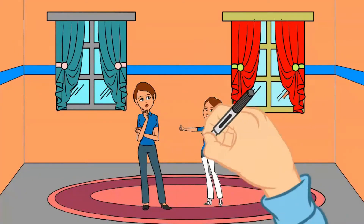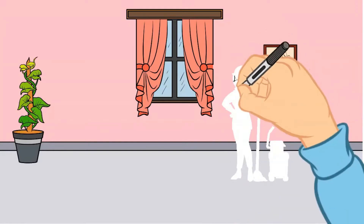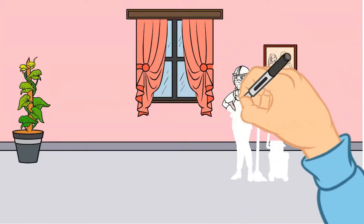You have to take a few days to get your curtains clean. You can also take a few days to dust your curtains.